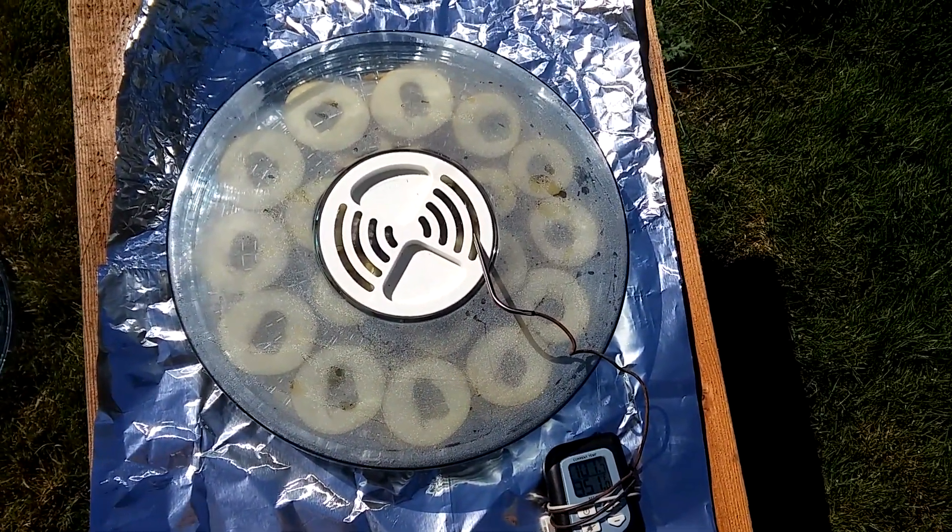But this does the same job without using a single bit of power. Everybody's got the sun, you can do this anywhere. Aluminum foil is really cheap, and I paid one dollar at a garage sale for the broken dehydrator. In 24 to 48 hours I've got apple chips, banana chips, whatever I want — I dehydrate peppers, you name it. There you go guys, a little bit more to know. Have a great day!